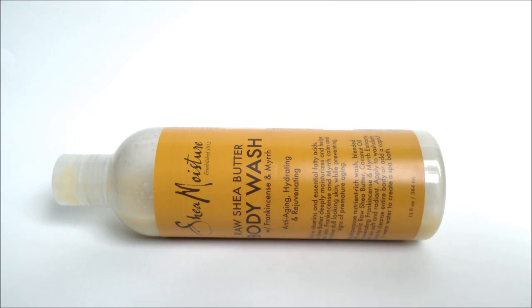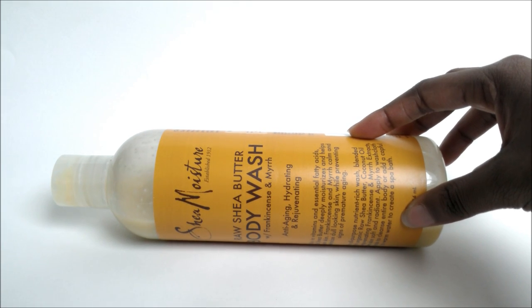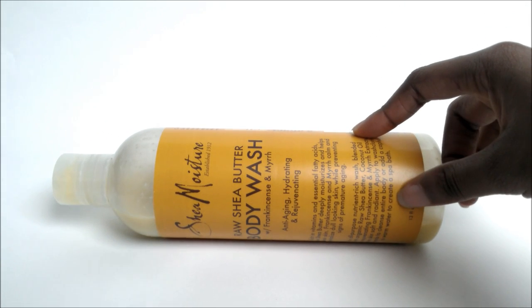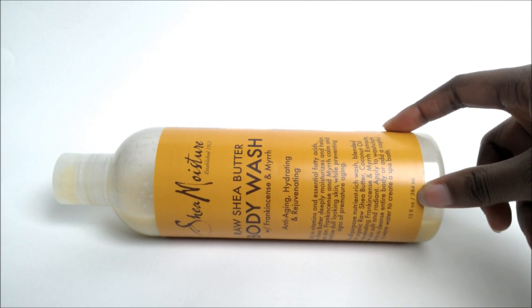This is actually the second body wash I've tried from Shea Moisture. The first one I tried was the Olive and Green Tea body wash — there'll be a link to it in the corner of this video. I actually researched this body wash for a while because I was looking for a moisturizing body wash, and most pages kept leading me to this one. The reviews were pretty good compared to the Argan Oil and Raw Shea body wash, which I was originally looking at.